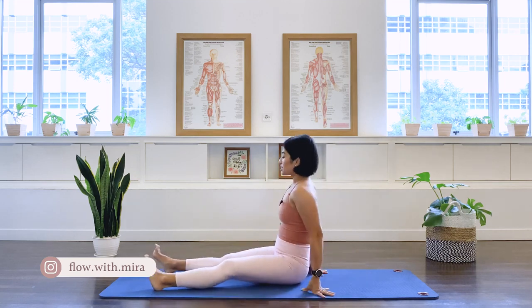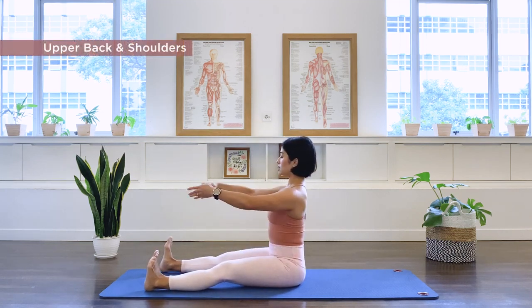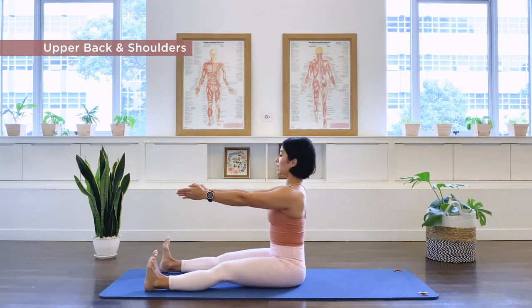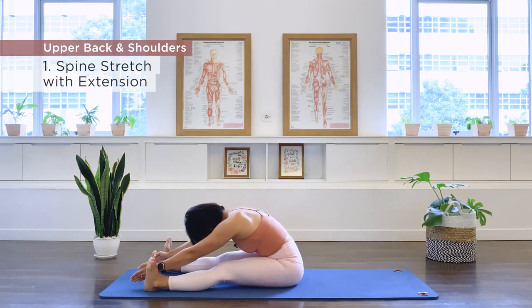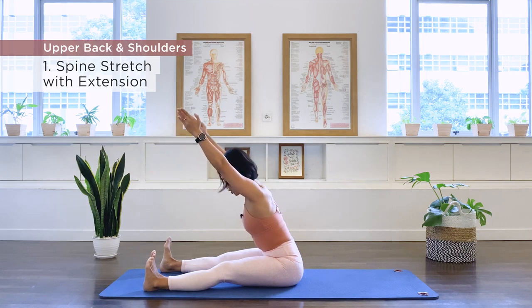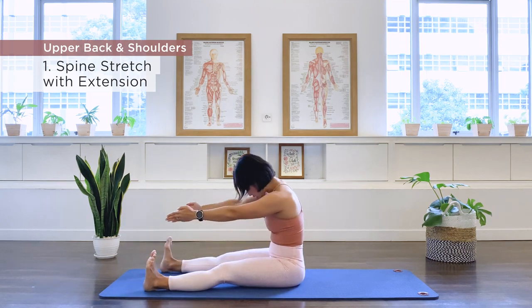First exercise is our spine stretch. Sitting up tall, lengthening the legs as much as you can, dorsiflex the feet, take your arms forward, have your feet slightly wider than your pelvis. Exhale, we're going to roll the spine down. Take yourself all the way down to wherever your spine can take you today. Now here we're going to add extension — elongate the spine, engage that back muscle, take your arms next to your ears. Exhale, we round down and we roll up the spine.